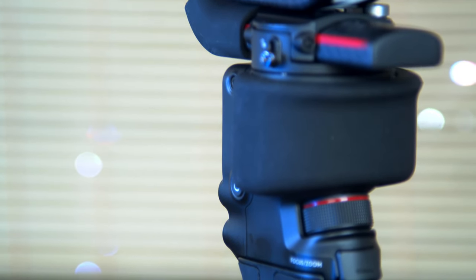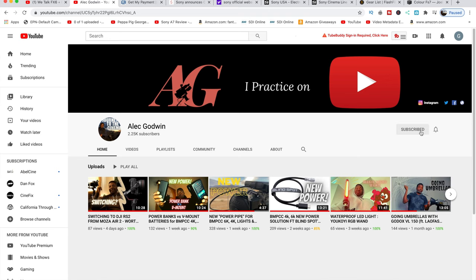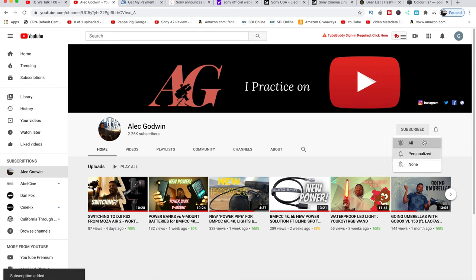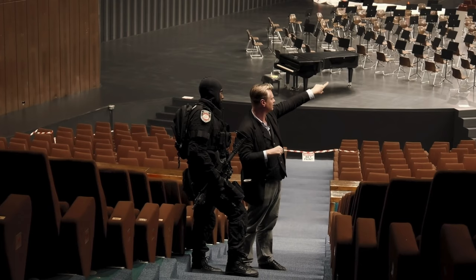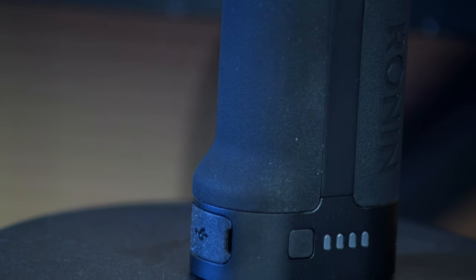I'm going to be rocking this — it's just going to blend in the same way I've been using my Tilta cage. If you're new here, I'd appreciate if you subscribe to this channel. Here we do music, movies, tech reviews, and short films — basically if you love watching or making movies, this channel is for you. Like and comment if you have questions. Thank you guys for watching — I'll see you in the next video, peace out.